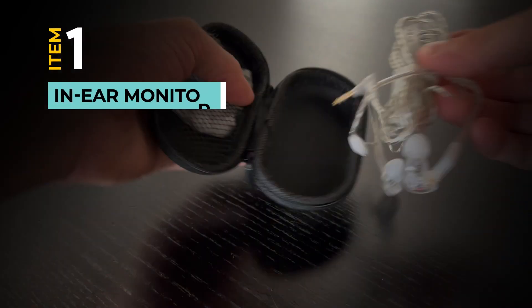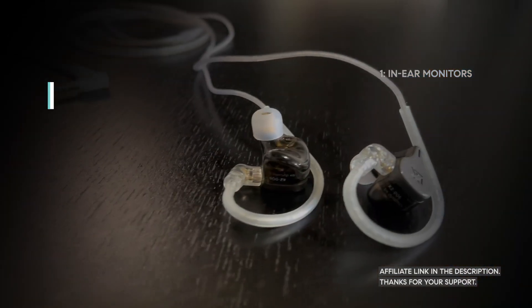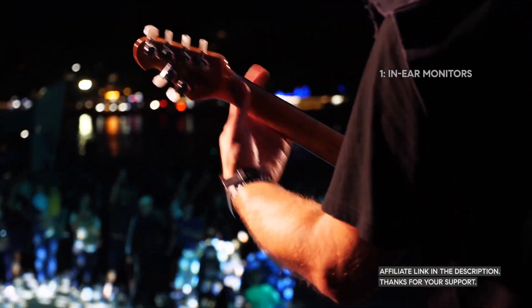First up, in-ear monitors. These allow you to hear yourself and your bandmates clearly on stage, no matter the venue. Perfect for cutting out background noise and ensuring pitch-perfect performances.